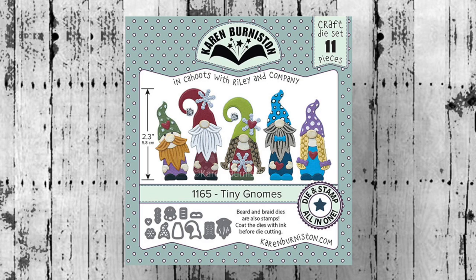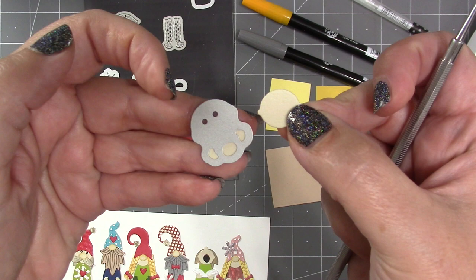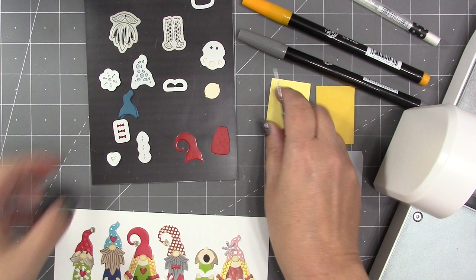This is a cute little set to make small gnomes, and you can decorate them for holidays or year-round. You can even make a caroler. There are 11 dies, and starting with this one that cuts the head, the hands, and the nose, there is an optional stencil feature for eyes. Most of the time I have a hat down over the eyes, so I don't use the stencil, but it's there if you need it.